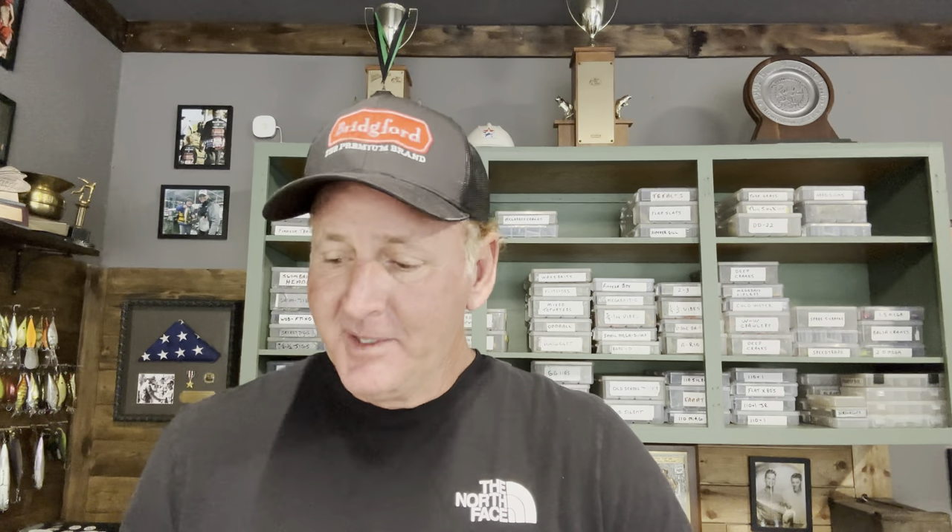First is a natural-colored skirt — something translucent, very shad-looking, not white, but some type of translucent skirt. This is the clear water skirt, used almost exclusively in clear water situations with bright partly cloudy conditions. Natural-colored skirts, especially when the fish are finicky or wary and keyed on shad, will get you a lot more bites. If you gave me one spinnerbait color to fish all the time, it would probably be some type of translucent color. Even though it excels in clear water, I've caught fish on it in dirty water too because the blades pull them in.